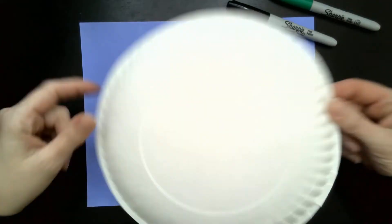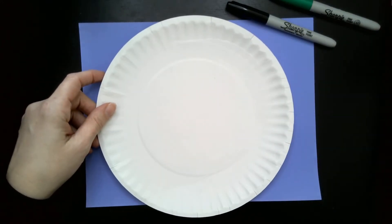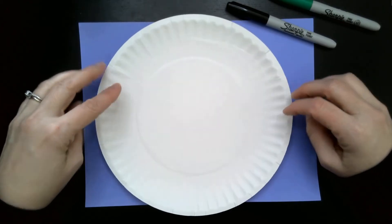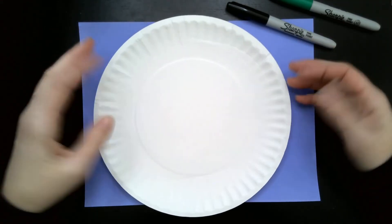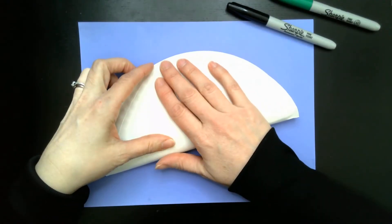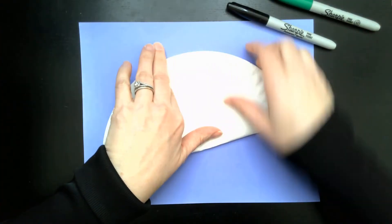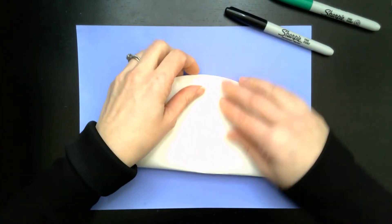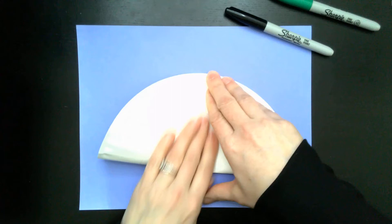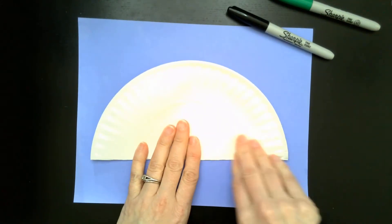Once the paper plate is as flat as they can make it, I ask them a couple of questions. For example, what if I wanted to find the center of the plate? Somebody will usually suggest that we measure it, but I don't have a ruler, and then they suggest we fold it in half. Okay, if we fold it in half once, that's definitely going to give us the diameter, and the center is on the diameter — but how am I going to find where the actual center is? And then somebody will suggest to fold it in half again. So that's what we're going to do.